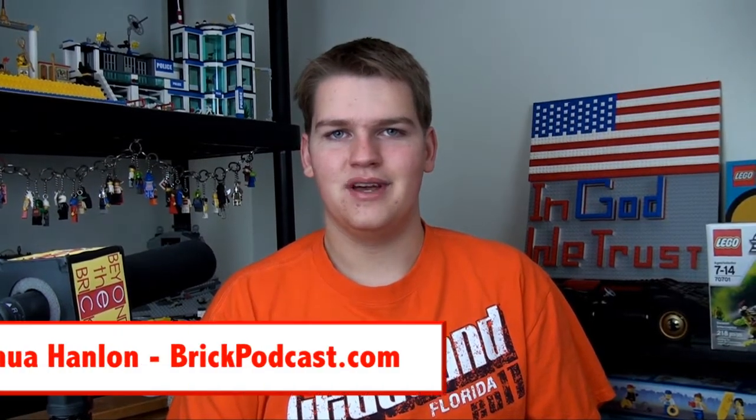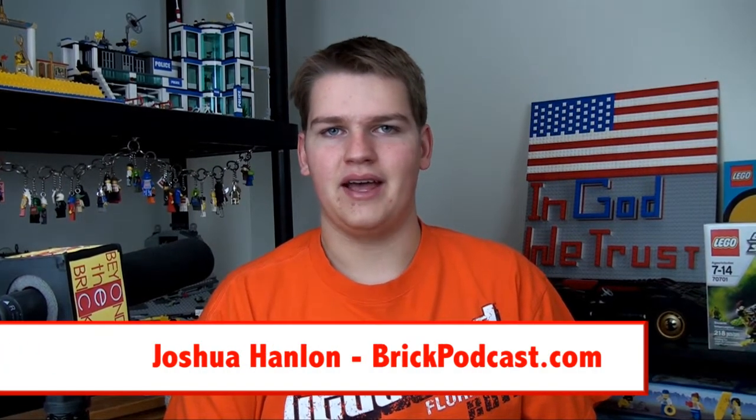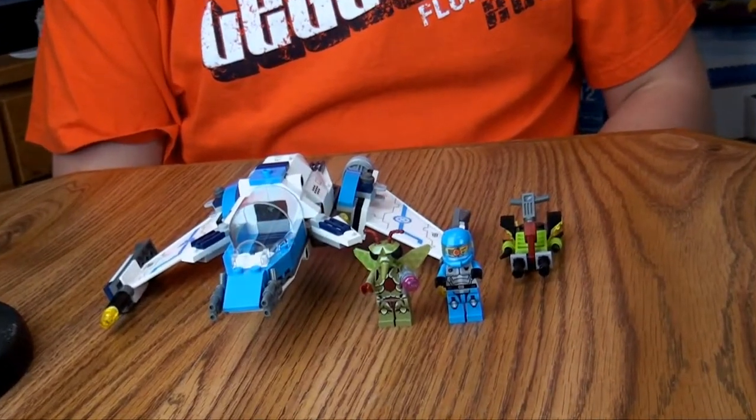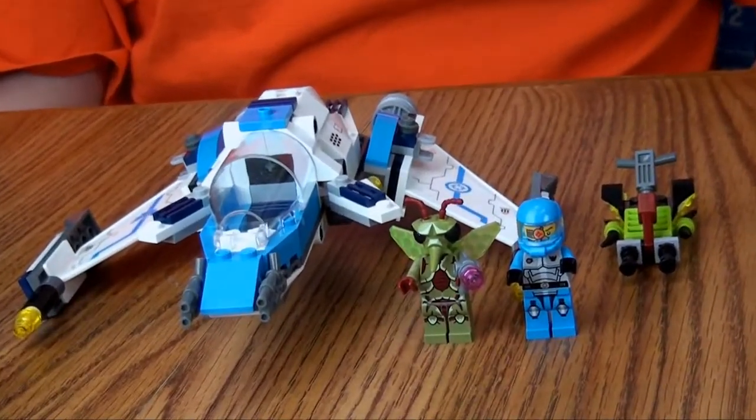Welcome to BTV Reviews. I'm Joshua Hamlin from BrickPodcast.com, and today I'll be reviewing the Galaxy Squad Swarm Interceptor, set number 70701.